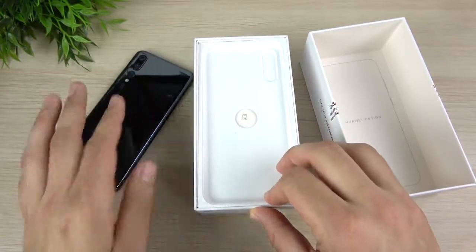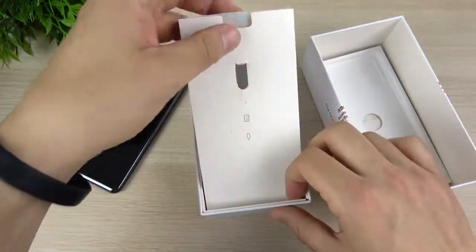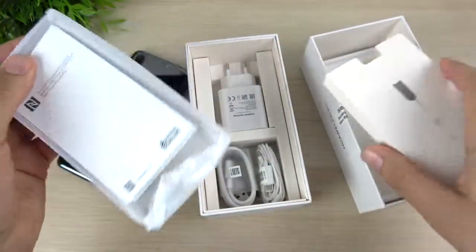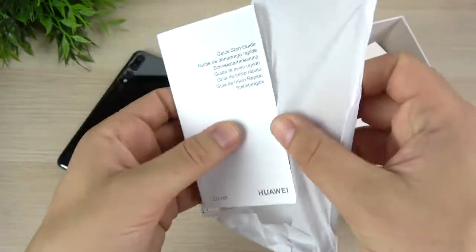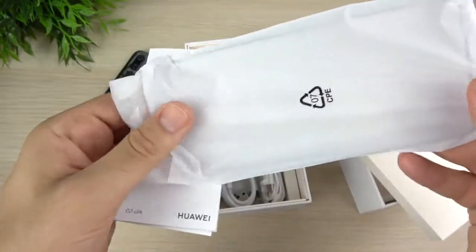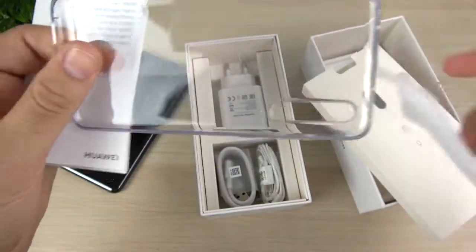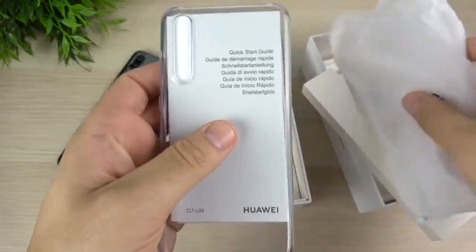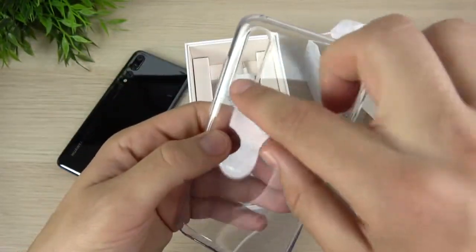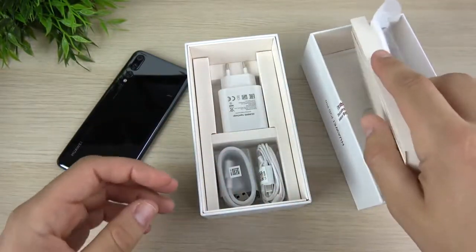Let's see what else we get in the box with the P20 Pro. We have a SIM card tool, and opening this up you can see we have some booklets, warranty information, and a case. I always appreciate when companies include a case in the box, because you don't always have one when you first get the phone. It's similar to an iPhone X case, but the camera lens cutout is super long because of the triple camera.